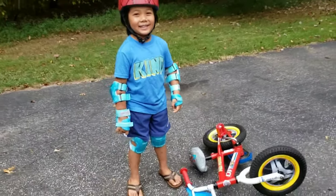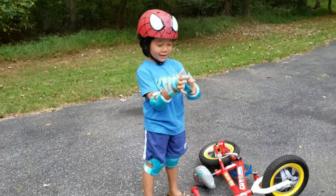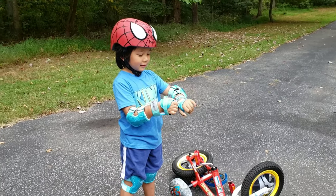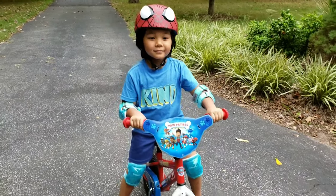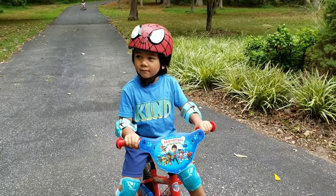You look like a robot. You don't want the wrist protectors on? No. So Callan now has just the elbow pads and the knee pads. He doesn't like the wrist protectors.